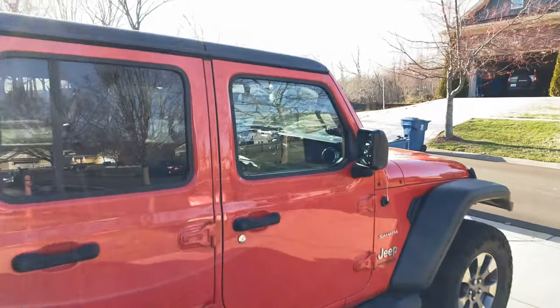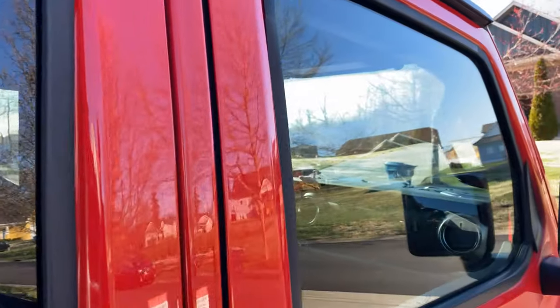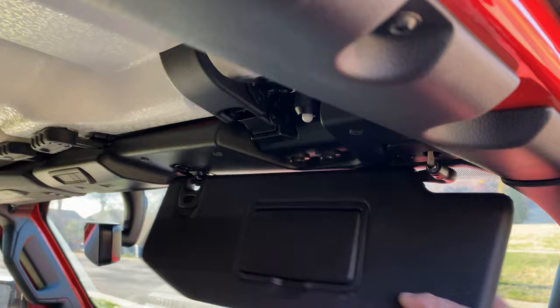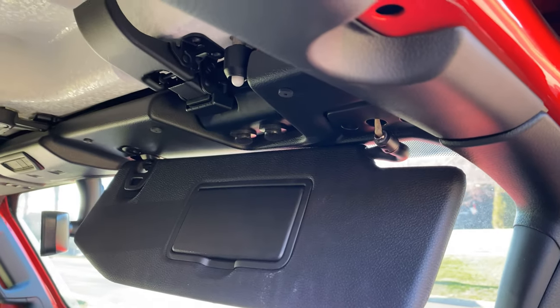Well, it took about 50,000 miles, but one of the common JL issues eventually reared its ugly head — a broken visor. So what are we going to do to fix it? Let me show you.